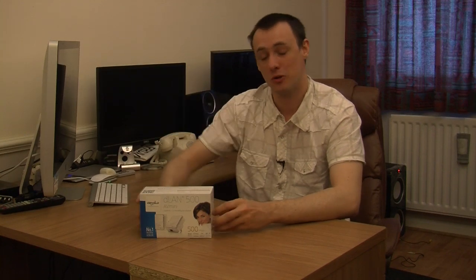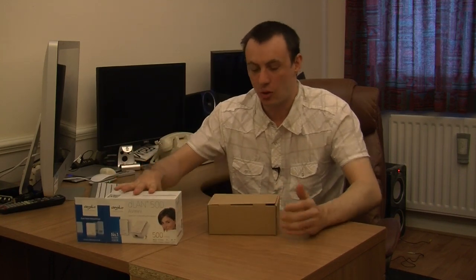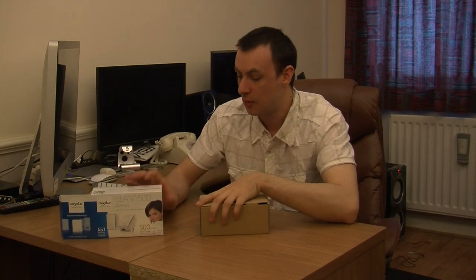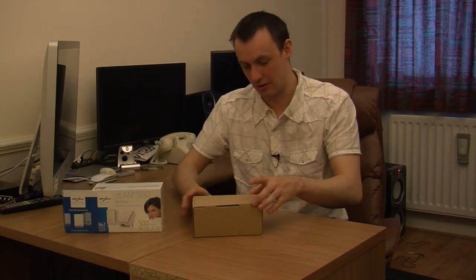By my testing, I have tested in the same room, the room next door, going upstairs to the furthest room possible, and I have been getting pretty much the same speeds using these — which is just fantastic. These are also compatible with other series; I believe it is all past the 200 series, which is good because I have also got some of those 200 series ones and these are compatible, so I do like that.